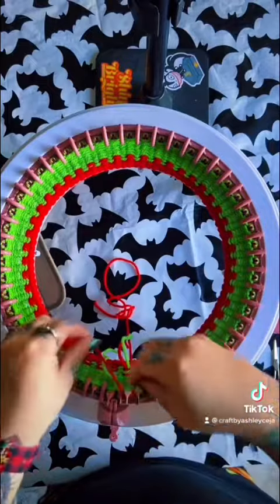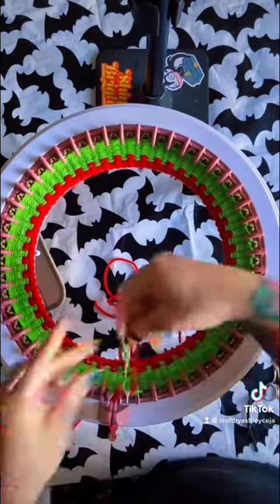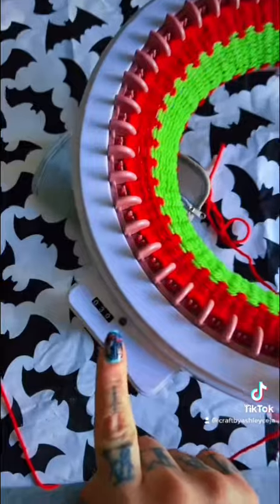Now go ahead and switch to the red and crank 10 rows of the red. You should end up with 30 rows.